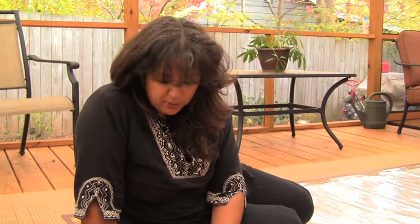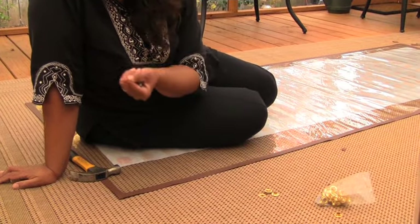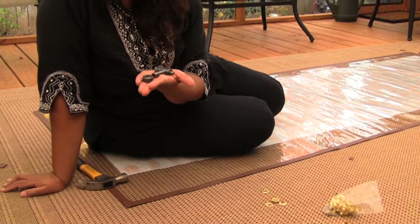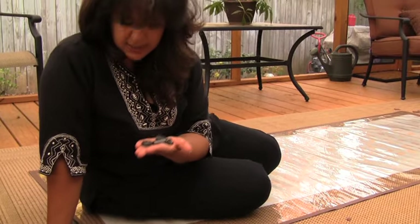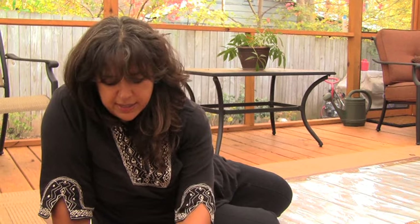Once you have the tape all the way around the edges, the next thing you need to do is put the grommets in. For this you need to use a grommet tool. I purchased this at Lowe's or Home Depot — it only cost about eight or nine bucks and it's pretty easy to use. Basically there are three pieces: a little piece you use to cut the hole, and two pieces you use to put the grommet in.